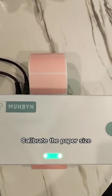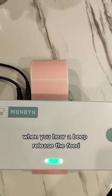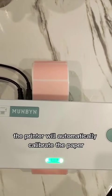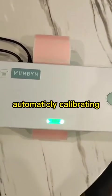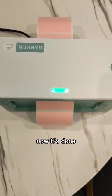Calibrate the paper size: press and hold the feed button. When you hear a beep, release the feed. The printer will automatically calibrate the paper. Now it's done.